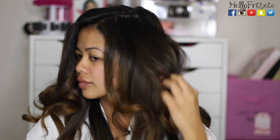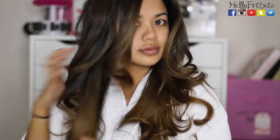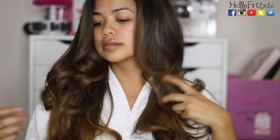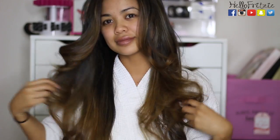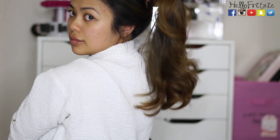You can actually leave it like this if you want more of a defined curl, or you can run your fingers through it. But personally, I like to brush it all out. I'm going to use a brush to brush it all out and then do some teasing for extra volume. But it looks so good!